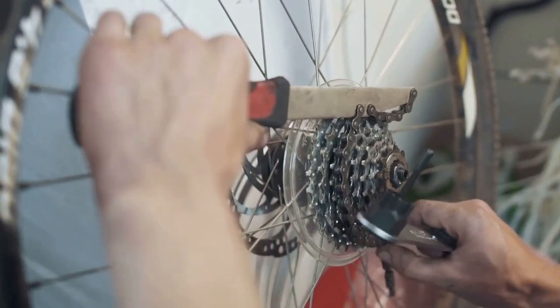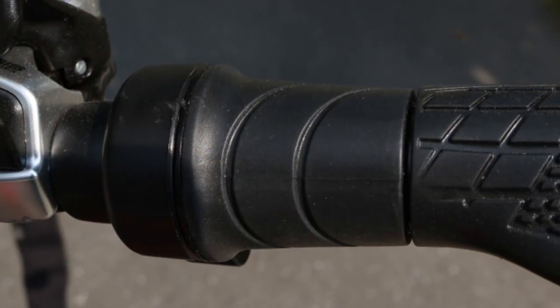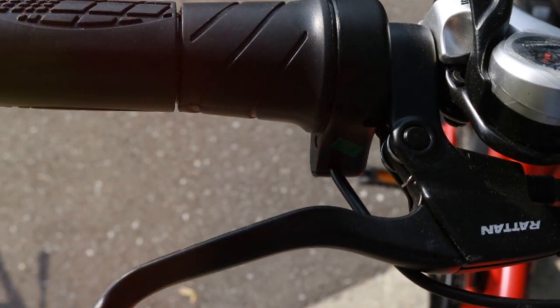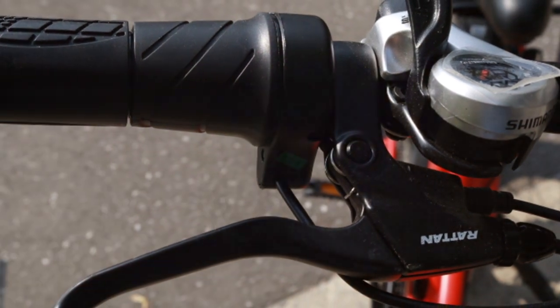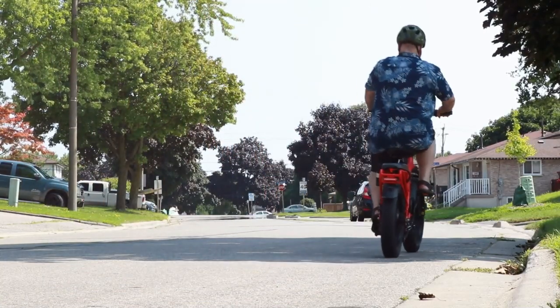Safety first — these good mechanical brakes work well and are super responsive, giving you extra peace of mind when you need to stop quickly. There's a throttle too, and it is so responsive, giving you that boost exactly when you need it. But here's a heads up: the throttle won't disengage until you apply the brake. It's something to get used to, but once you do, it's a breeze.